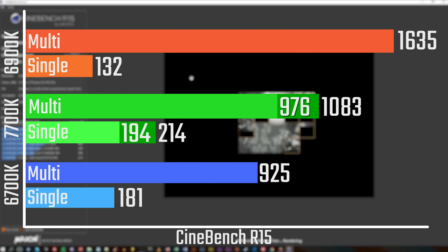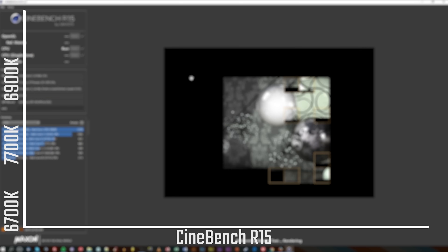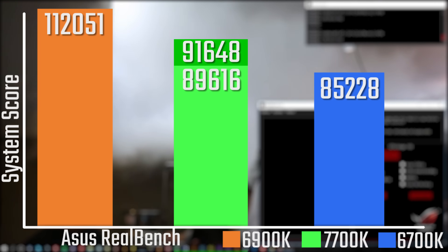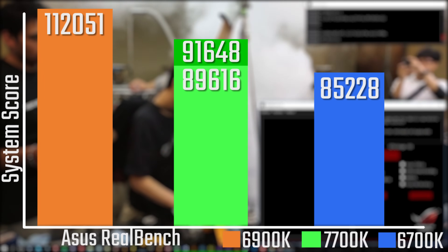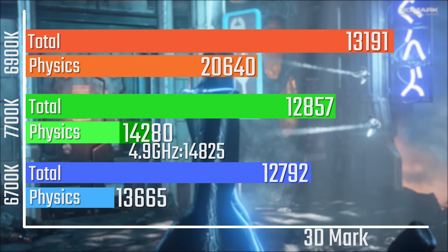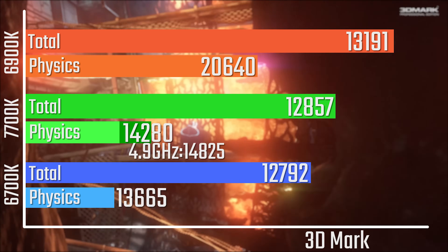In my results, the extended bars are most likely going to be the overclocked results. There's about 150 points between the overclocked 7700K and the normal clocked 6700K. The RealBench score is very similar as well, so you're looking at relatively similar numbers at stock frequencies, and then when you overclock it there's a nice bump up — although still not quite as good as the 6900K, the rather expensive 8-core. 3DMark has a very similar result; only showing the overclocked physics result here as that's the main CPU-bound one, and it is a nice bump up too.